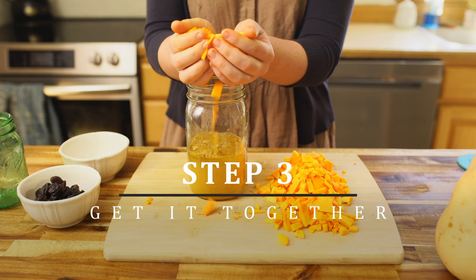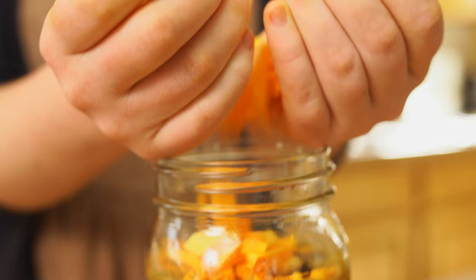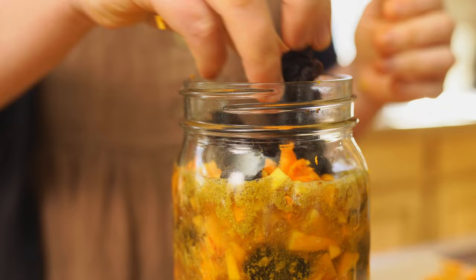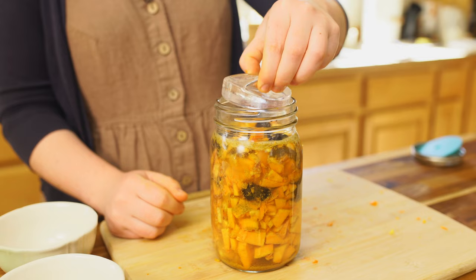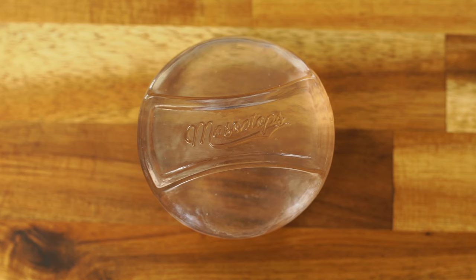Step number three, go ahead and add your shredded or diced squash and one fourth cup of raisins to your brine. Then you're going to want to put some kind of little weight on it and a fermentation top. The reason you use a weight is to keep all of the fruit or veggies or whatever you're fermenting below the brine at all times. This keeps everything safe while it's fermenting. If you have things floating above the surface of your brine, you can run into problems with mold and spoilage — and nobody wants that. A little pickle weight like this comes in really handy.